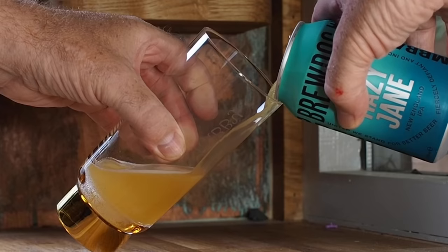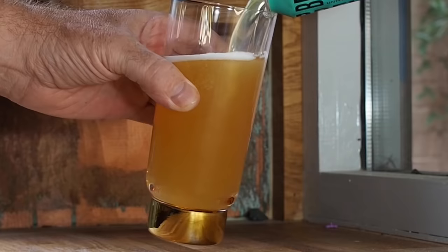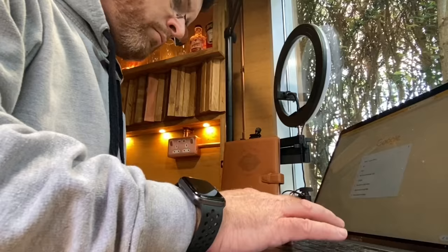So here we see it. This is the amazing Hazy Jane in all its hazy glory. It's such a lovely beer. It's got flavours of mango and pineapple and stone fruits, and a little hint of tangerine as well. It's an awesome beer.